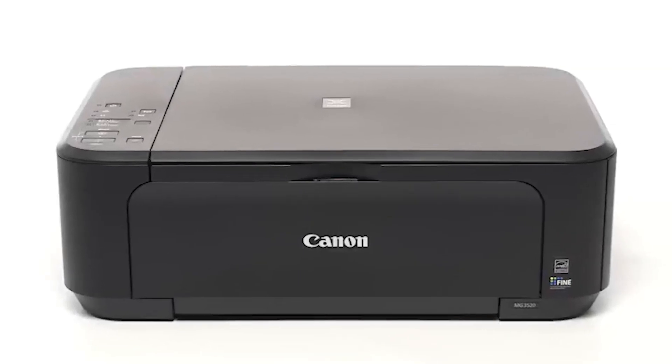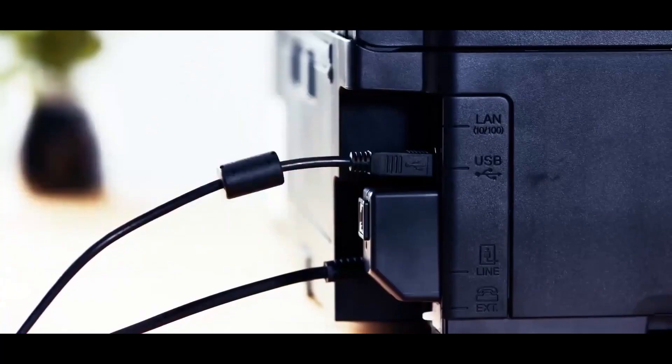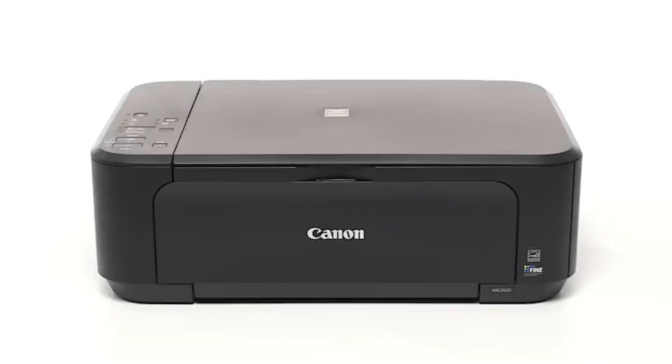In this video, we'll cover how to set up the Canon PIXMA MG3520 on a wireless network using a USB cable on a Windows computer. Let's get started.